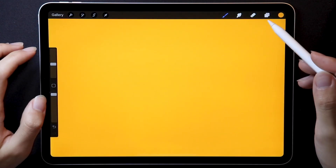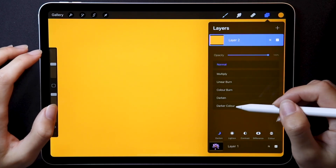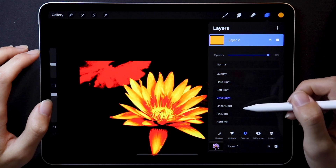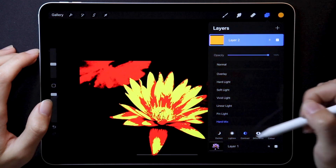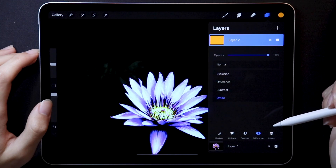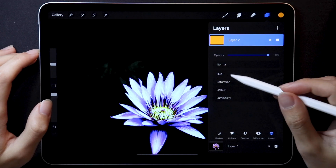I also forgot to tell you about the new blend modes. In the darken and lighten blend mode sections, we have a new darker as well as lighter color mode. They also added vivid light, linear light, pin light, and hard mix. The divide blend mode is also new, and as of right now there are no additional blend modes in the color section, so everything is the same there.